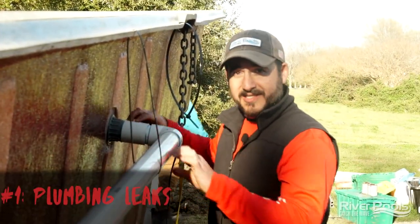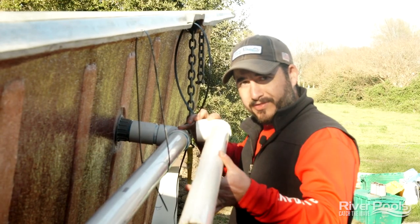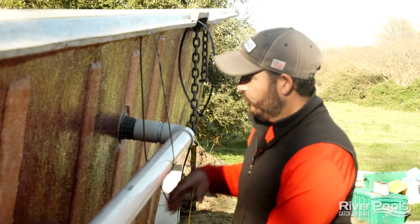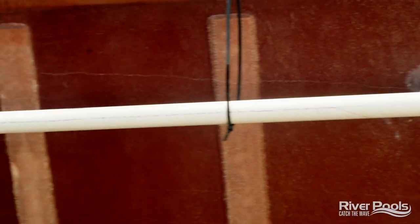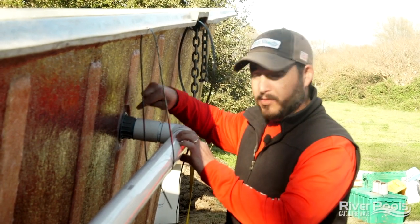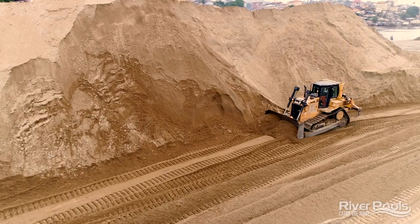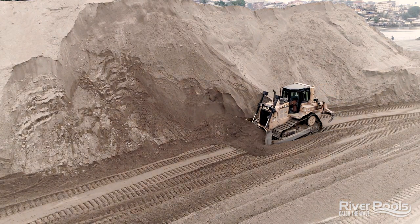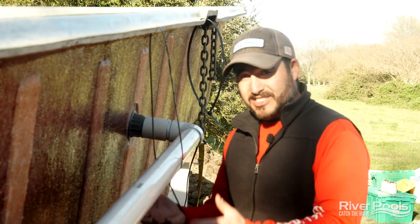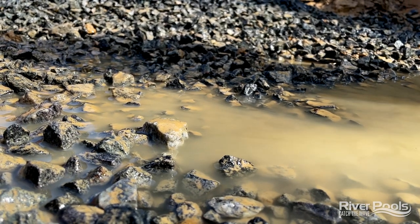Number one: plumbing leaks that occur right at the return fitting. What would happen is that this pipe would be pulled down, unsupported, and sag over time. This racking of the fitting would ultimately crack the return fitting itself or the plumbing fittings, causing a leak right where water is supposed to be entering back into the pool. The culprit? Sand. Sand was used — and is still used — as a backfill material by builders all across the country. The problem with sand is that it can settle over time, especially when saturated with groundwater, leaving the plumbing unsupported.